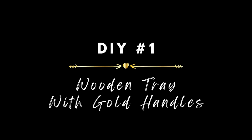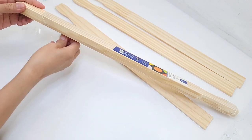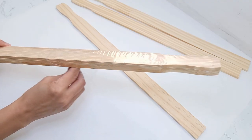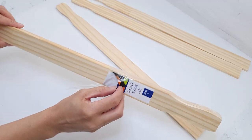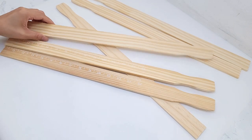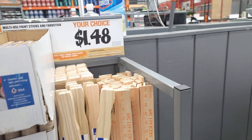For all of today's DIYs I used only three packs of five-gallon paint sticks. A pack comes with three for about a dollar. I'm going to be making a wooden tray using six paint sticks. It is cheaper to purchase these at Lowe's or Walmart — at least where I live, Home Depot sells them for about 50 cents more. Let me know if it's the same in your area.